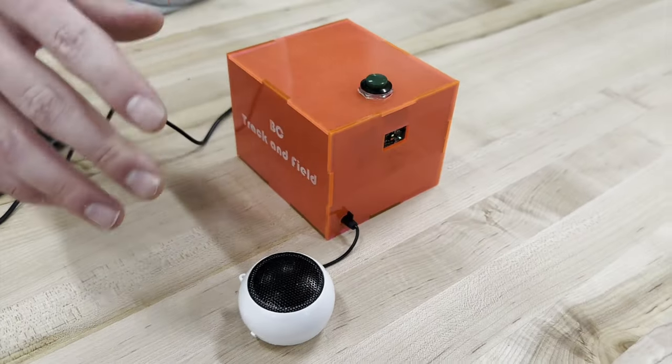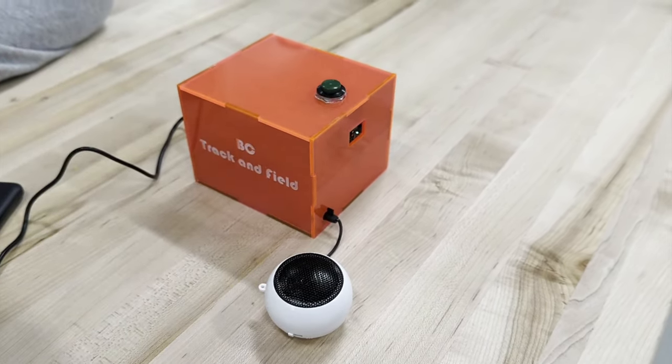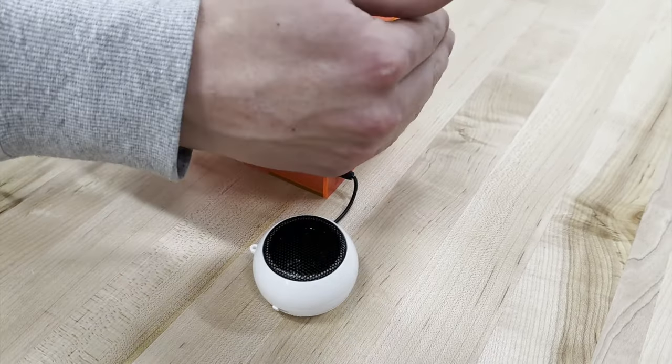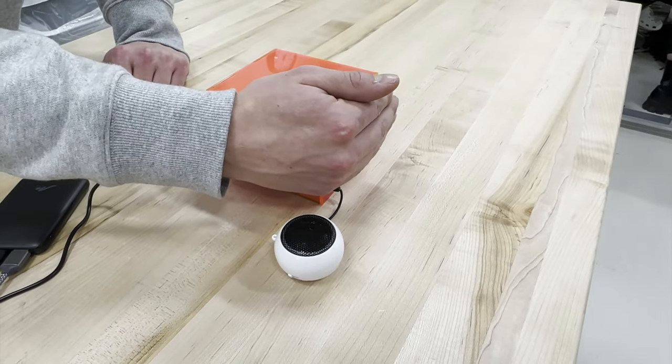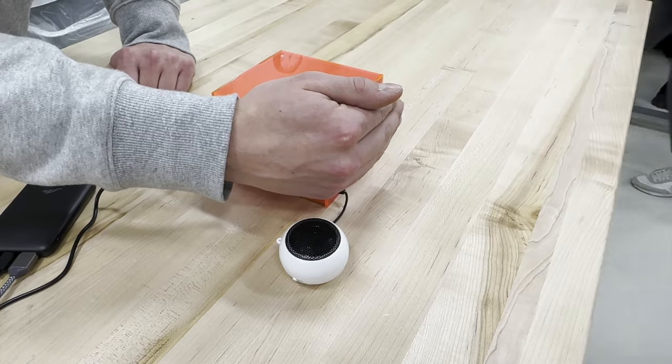On the top of this, there's a distance sensor. When I click the button, it'll say 'on your mark' and start a sprint cadence. So it says 'on your mark,' you get set in front of the distance sensor, and then it'll say 'set,' and then the gun will go.